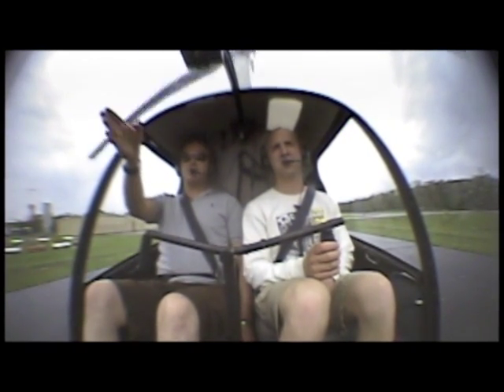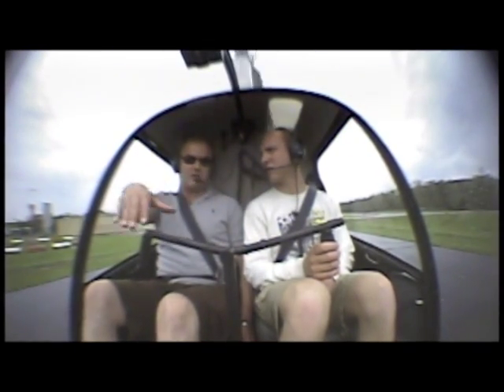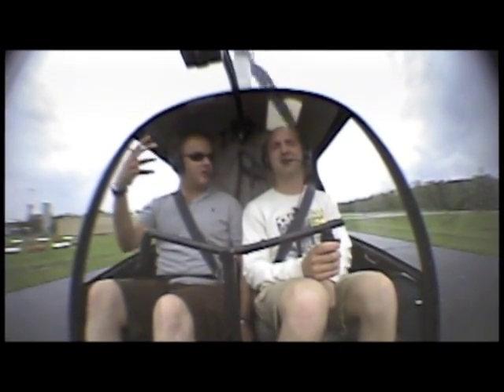Relax. Try and keep the nose in the tree line. Don't let us drift too much. Use your peripheral vision to find your position on the stack. Relax. Breathe. I want to hear you breathe.